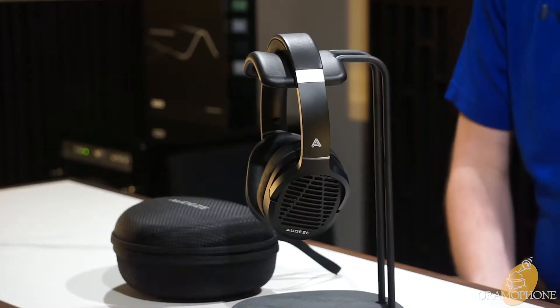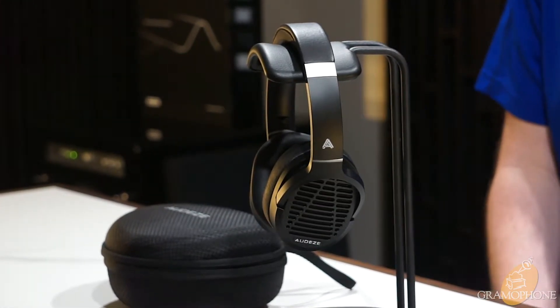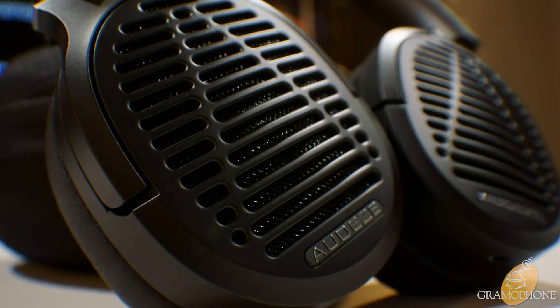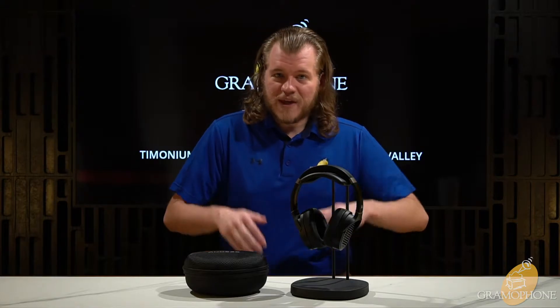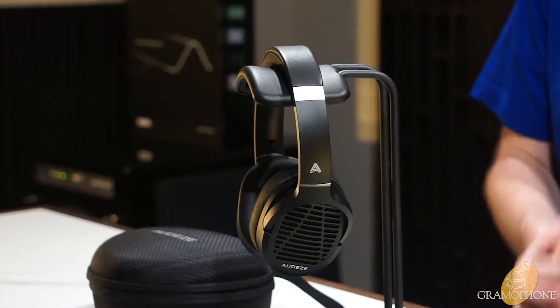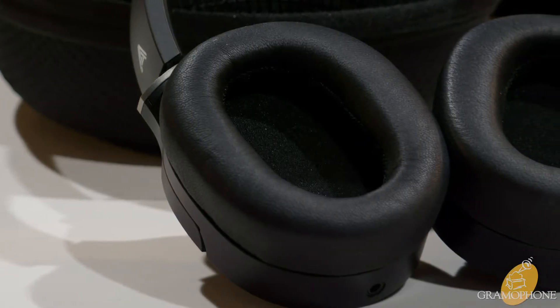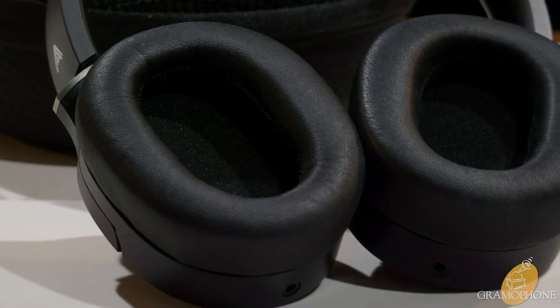Let's talk about the specs and features of the LCD-1s. The driver in this thing is 90 millimeters in size — about twice the size of your average dynamic headphone driver — and that gives you two things: a really great frequency range, all the way from infrasonic levels of 10 hertz to ultrasonic levels of 50,000 hertz, as well as a very big soundstage and dynamic range. The diaphragm in the LCD-1 is extremely lightweight, lighter than the air it moves in fact, and that gives you excellent neutral accuracy and clarity.